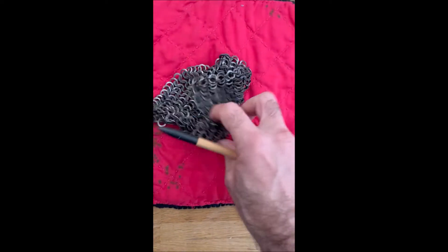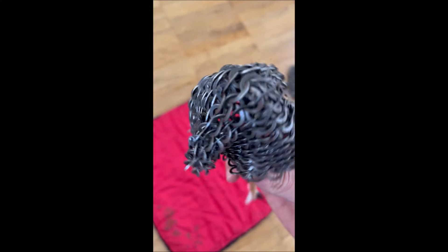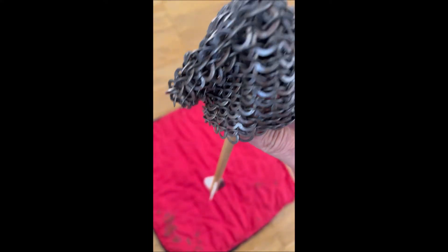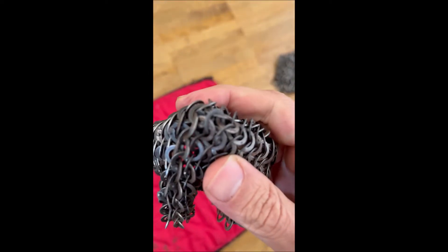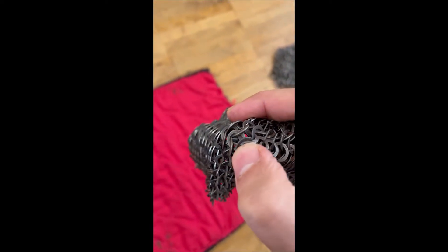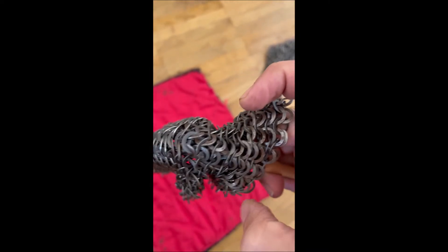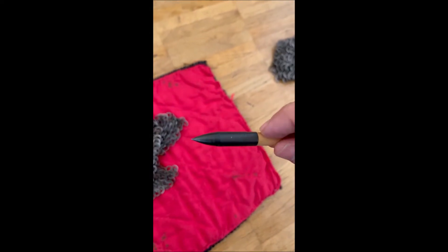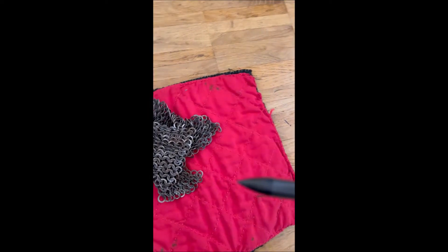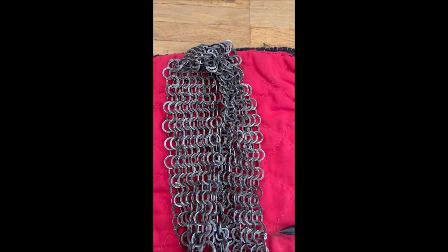When you have a gambeson below the mail, protection is even better. Here my knife — a Novak — has a bodkin point. Even that bodkin point, which is very sharp, the mail tries to stop it. This is a bodkin point — very sharp.